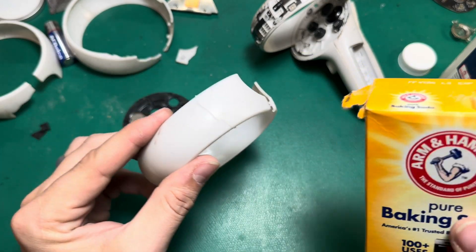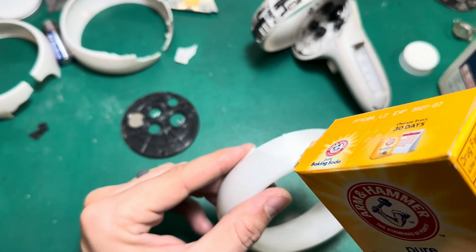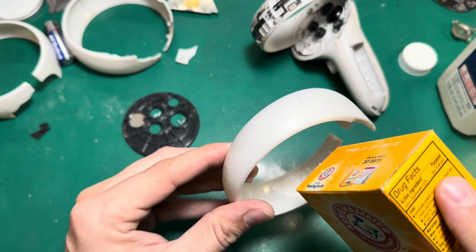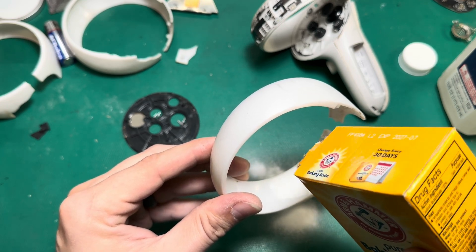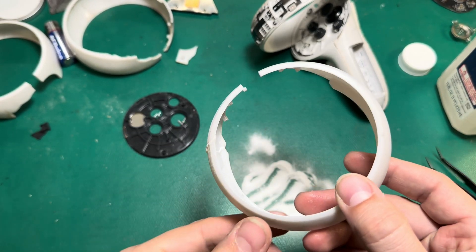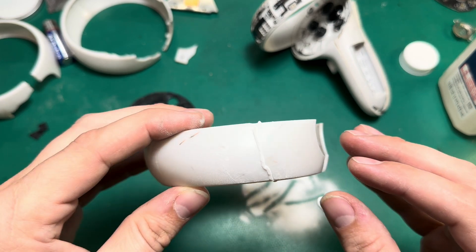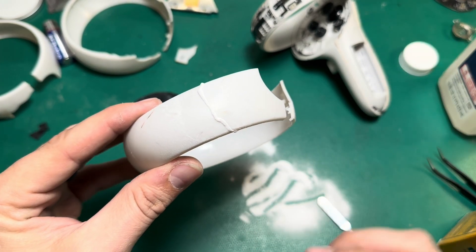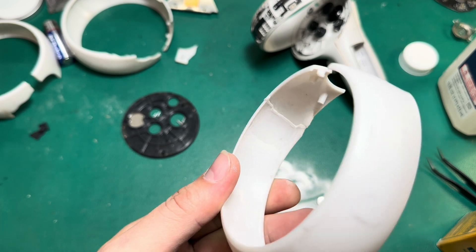The next step is to take some baking soda and dust it all along where that super glue was. This does a couple of things: the baking soda gets inside the super glue and creates a compound that's way tougher than the super glue or the plastic is on its own, and it also helps it dry very fast and efficiently. Once I've got it fully covered and I'm confident the baking soda has seeped into every bit of wet super glue, I'm going to let it cure for about 15–20 minutes.